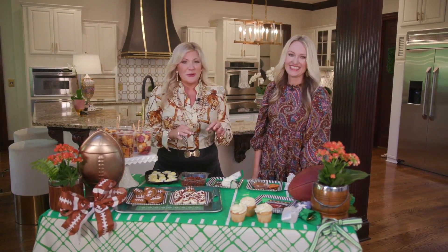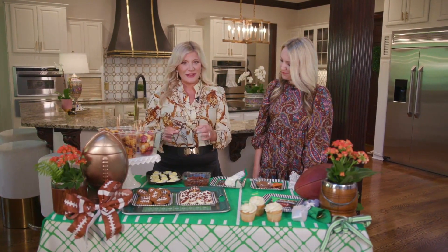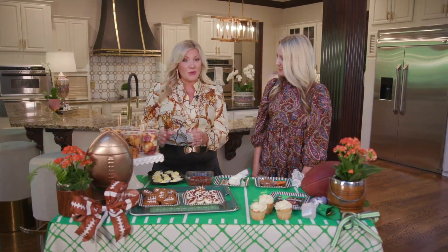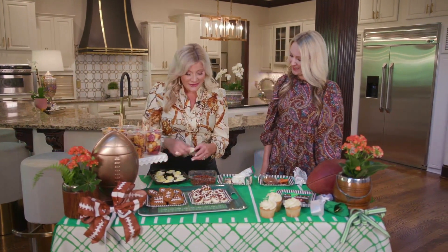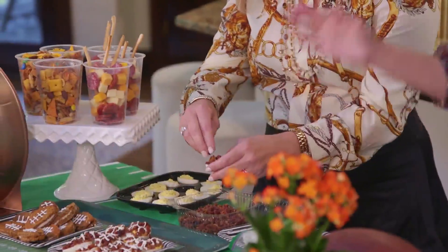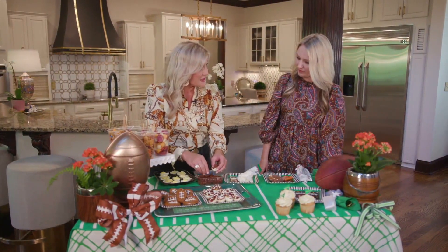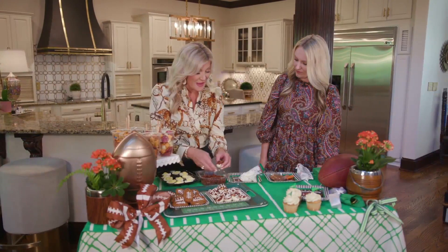Everything about a themed party, we're on board with. We are making these bacon-stuffed deviled eggs. Ingles makes it so easy — these deviled eggs are ready to go in the deli section. All you're going to do is take the deviled eggs and add a little bacon. We actually picked up the bacon off the salad bar just to save some money, which is a great savings. This little snack is under $10 to make.